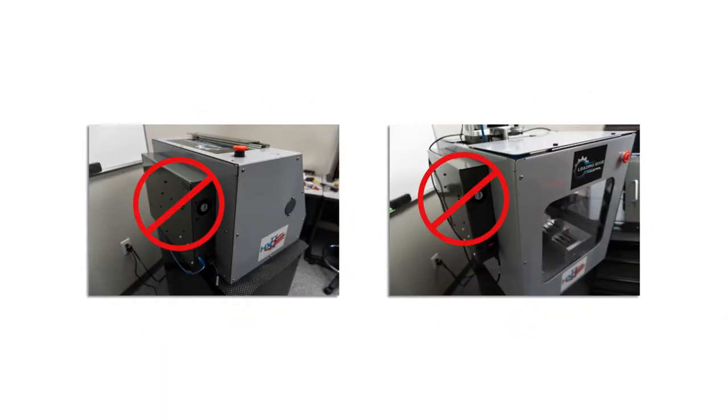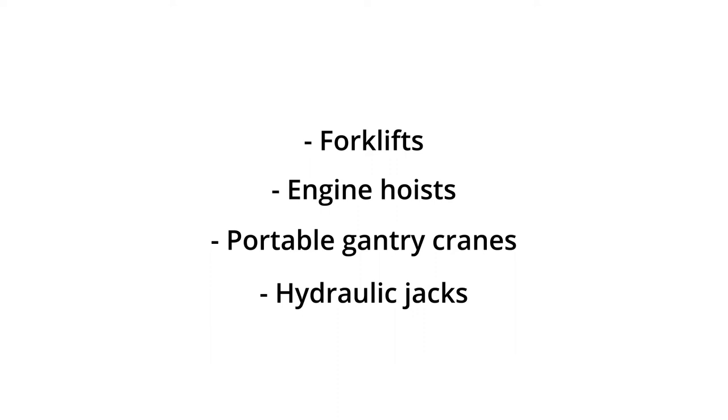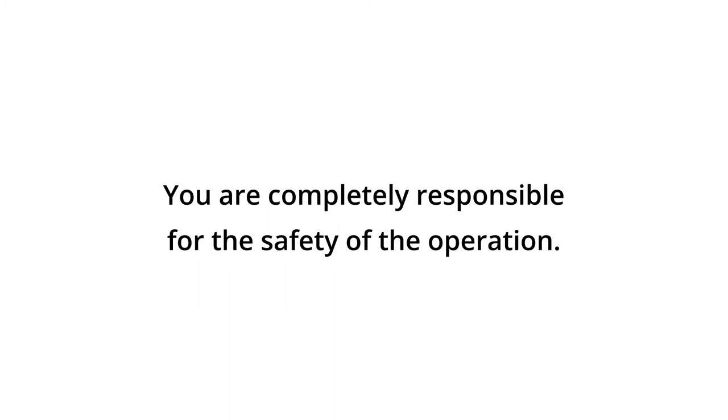Please note: do not lift the machines by the electronics box, which is located on the backside of our HX Series 2 machines, as it is not designed to support the full weight of the machine. If the recommended team lift is not an option for you, you can also lift your machines through a variety of other methods including forklifts, engine hoists, portable gantry cranes, and hydraulic jacks. Most of these devices can be easily rented at a tool rental outlet in your area; however, you must understand that you are completely responsible for the safety of this operation as well as any permanent damage that is inflicted upon the machine. Please take this responsibility seriously. If you conduct risky practices or operations that are not planned out, you are risking not only your machine but the equipment and the lives of those around you.